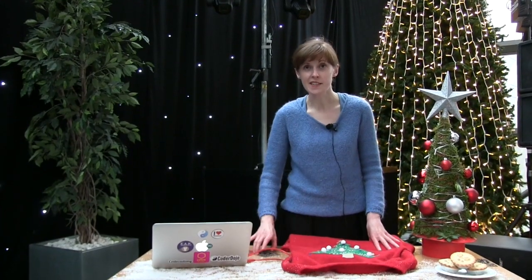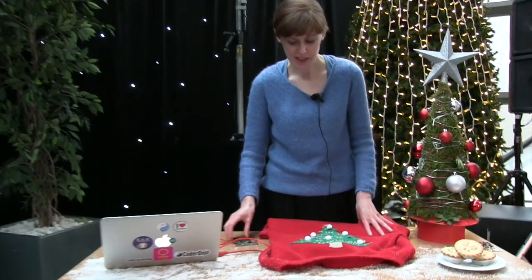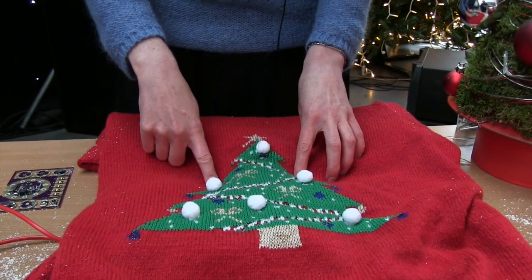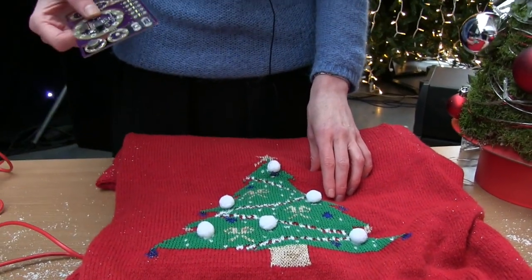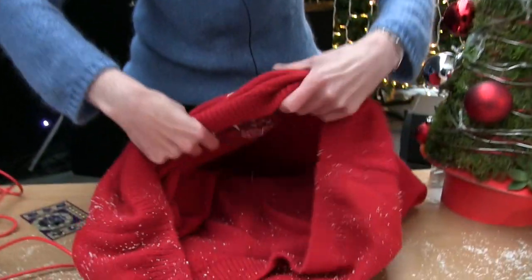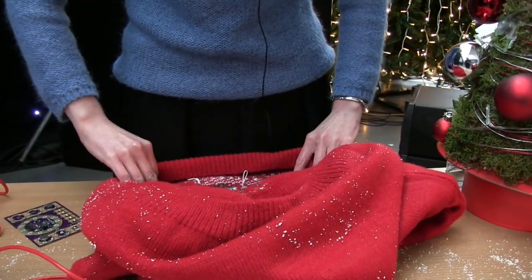So now we need to attach our components to our jumper. We're going to put the LEDs on the outside of the jumper so that we can see them flashing, and then we're going to put the control components like the Lilypad itself and the buzzer and the button on the inside. So we'll need to turn it inside out for that.